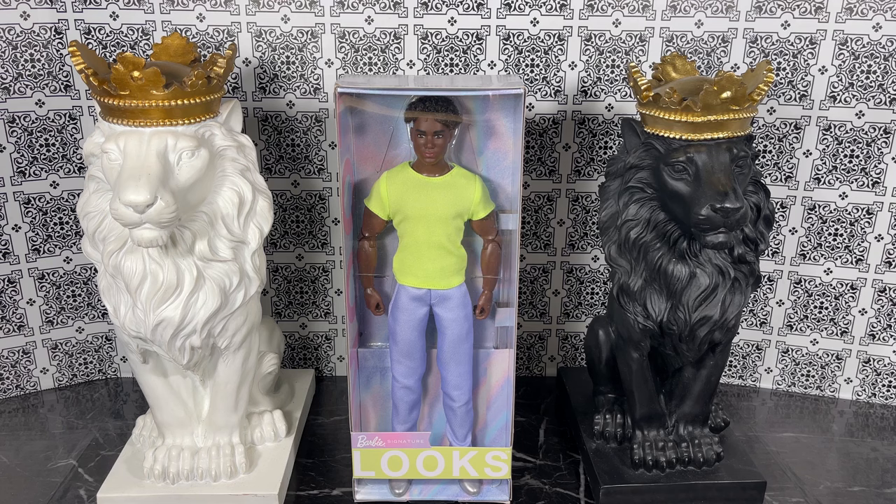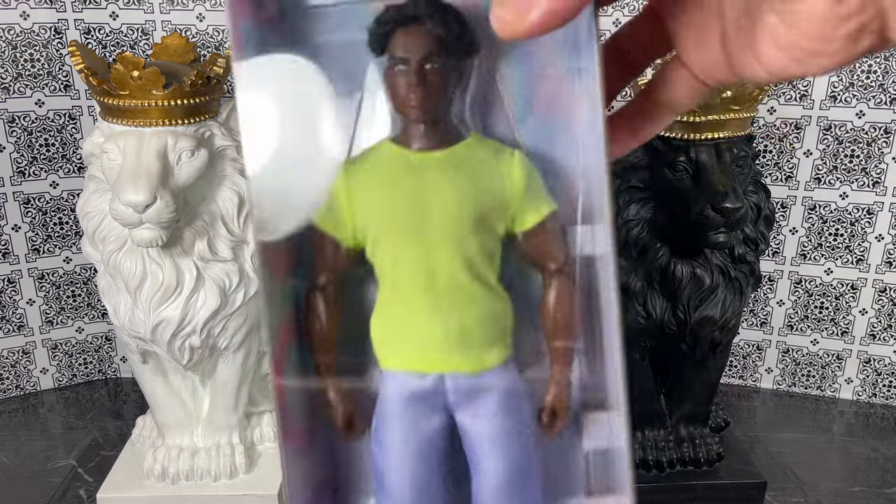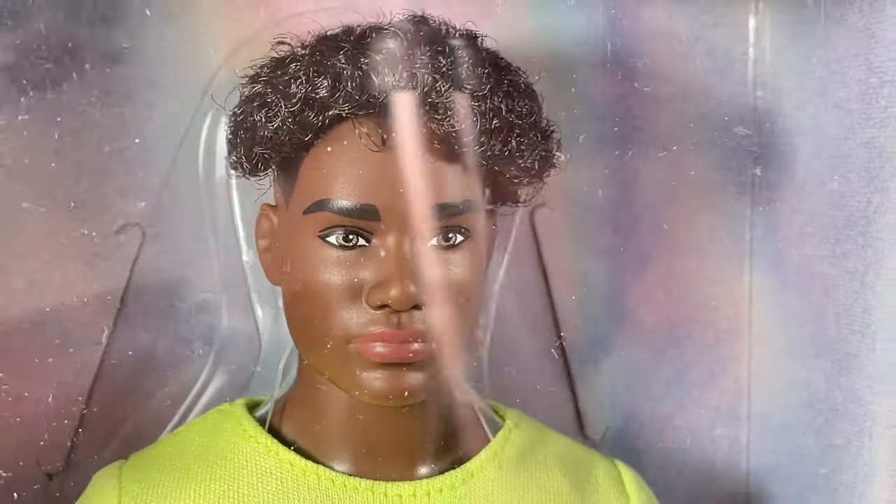Hello and thank you for watching. In this video I'm going to unbox and review Barbie Looks Number 25, the black Ken sculpt. Let's take a closer look — this is the box for Barbie Looks Number 25, the only male doll in wave four.